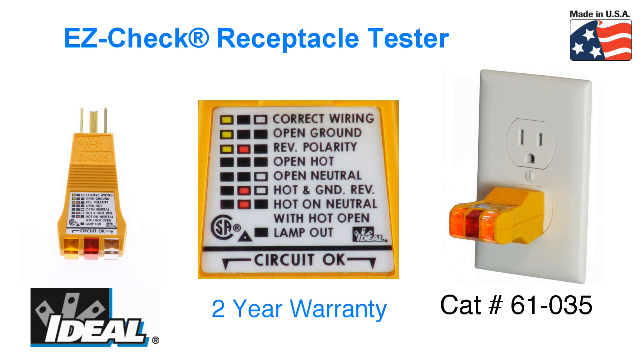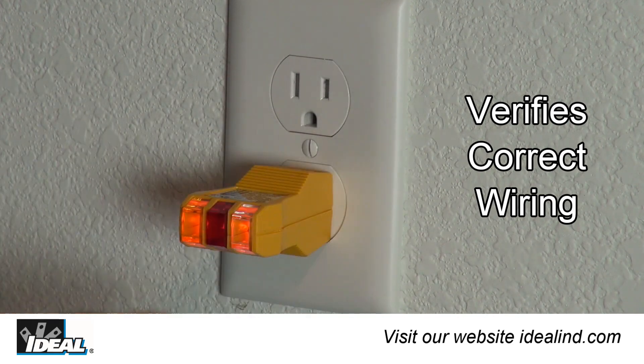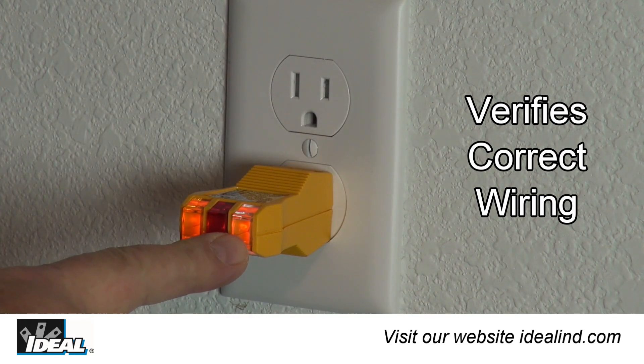Hi folks, it's Ron with Ideal. The Ideal EasyCheck Receptacle Tester is our catalog number 61-035 and is proudly made in the USA. Electricians and home inspectors use it to verify an electrical receptacle is wired properly.